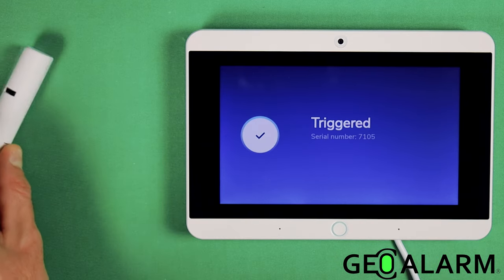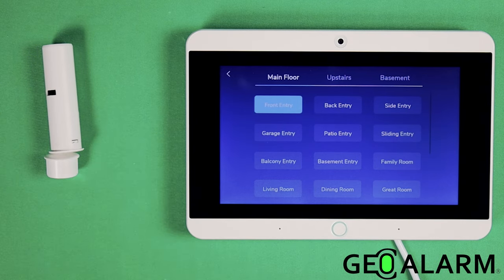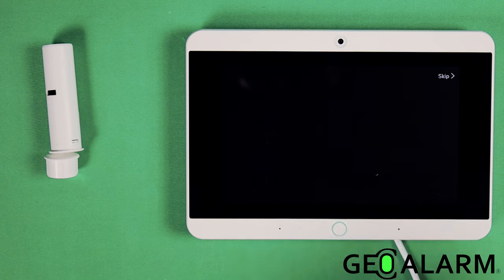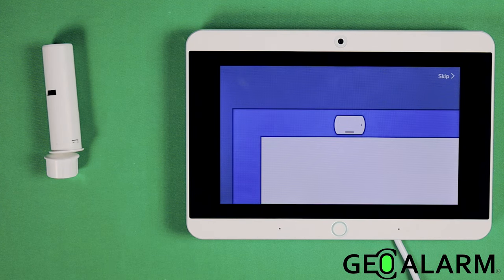The window sensor has been triggered. 'Please select the location for your new window sensor.' They want us to name where it's going to be located. We're going to go ahead and say this is the dining room.